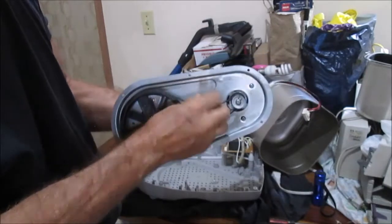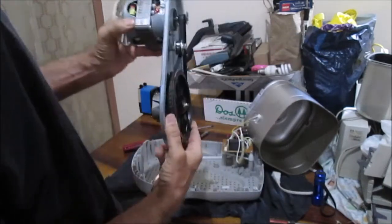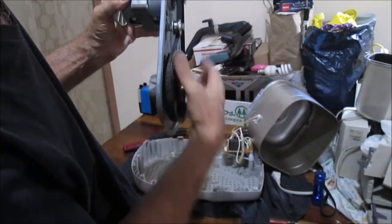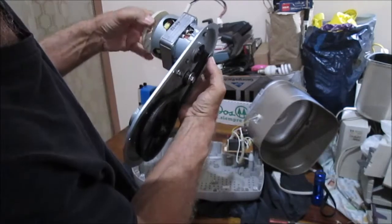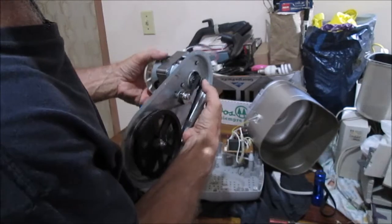And you can see the alignment is not that great - can you see that? That's going down there. This is just not very well aligned, this whole thing. Unless when the motor's in action it goes up there - maybe it does that, maybe it pulls up. I don't know.